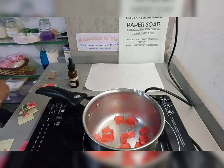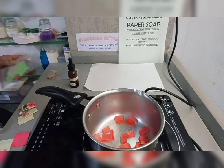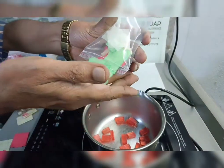Or you can use fancy paper also, like this. This soap is made with fancy paper.